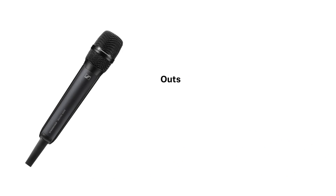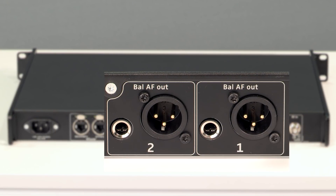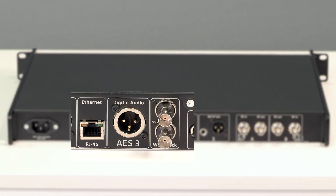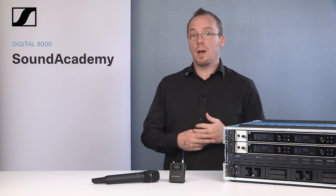Outputs for every requirement. On the EM6000 we have multiple output options available to use simultaneously. Whether you need a simple XLR connection, TRS jack, AES or Dante, the EM6000 offers you the right choice for the right job. These connections are available all the time, no matter what you already have connected. So if you need to send your signal to multiple paths, you have up to four different ways to do so.